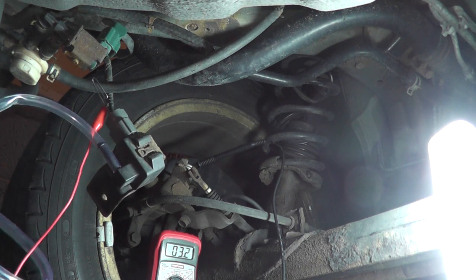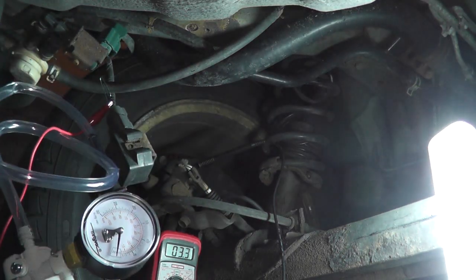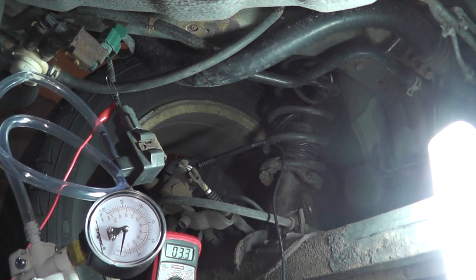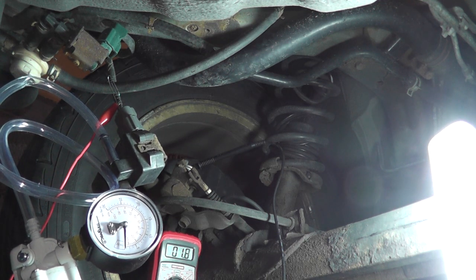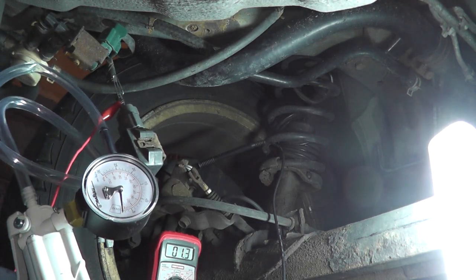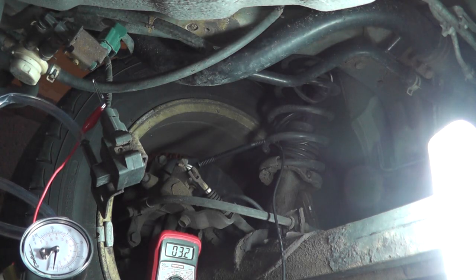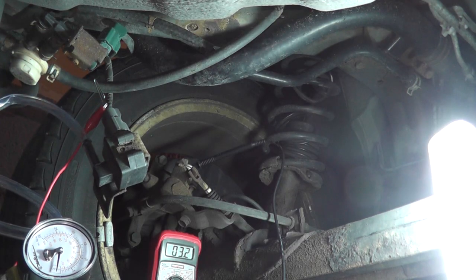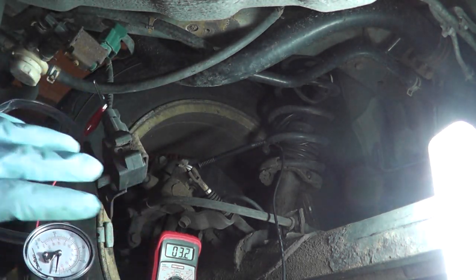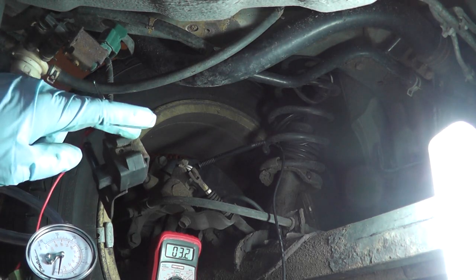As I apply vacuum — keep it under negative 10 kilopascals on the red dial — the voltage should drop, and it does. When I release the pressure, the voltage goes back up. This verifies the sensor is working correctly. If you don't see these results, double-check your ground and harness connection before concluding the sensor is bad. If everything checks out and results are wrong, replace the sensor.